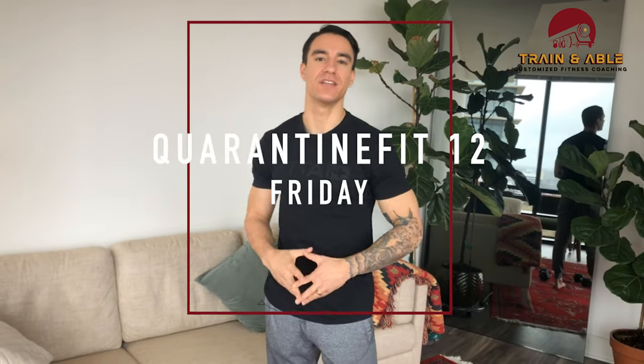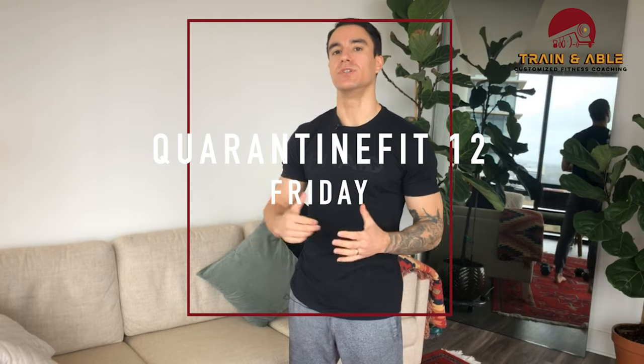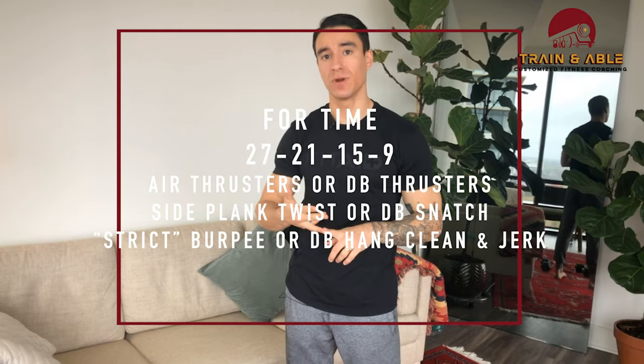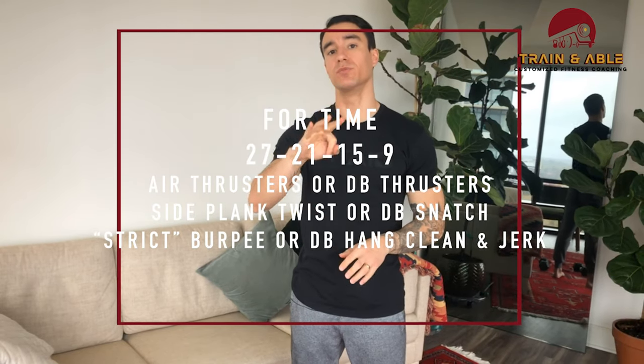We made it through the week — it's Friday and we're getting into a doozy for our quarantine workout. You're going to be doing 27-21-15-9 reps going through three movements. There are going to be a lot of weighted options today, so we're first going to go through all the unweighted movements and then we'll get into the weighted options.